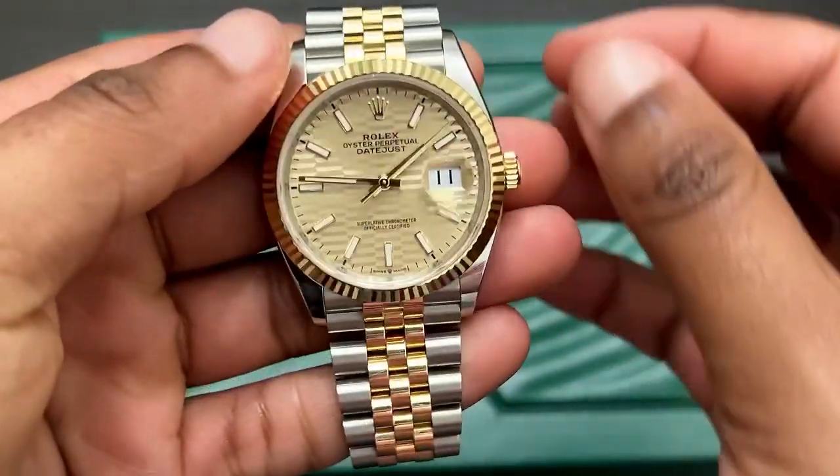Also tell me your grail watch — if money was not an option, what type of watch would you purchase? I hope you found value in this video. If you did, be sure to smash that subscribe button and follow me on Instagram where I post cool content. I hope you enjoyed this video — I'll catch you in the next one.